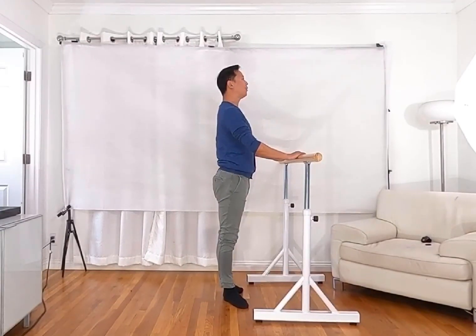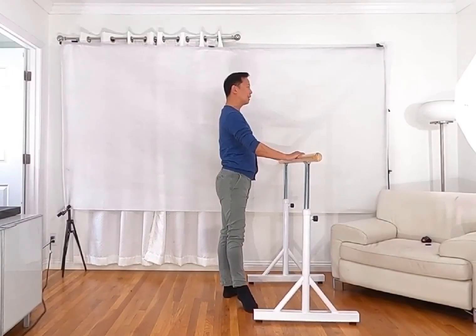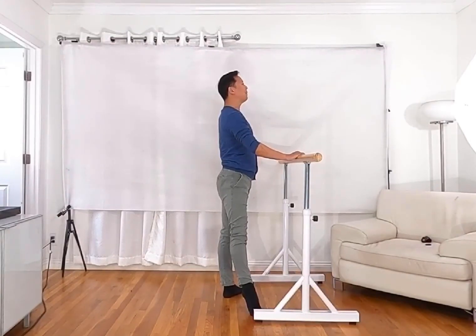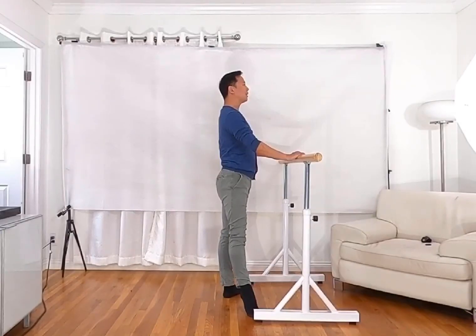Make sure all five toes are relaxed on the floor. To do tendu to the side, first shift your weight onto your supporting leg — shifting to the left side. Then push your heel forward going through the flat point with all five toes relaxed on the floor, and by the end you point your toes fully.